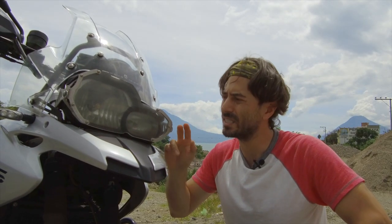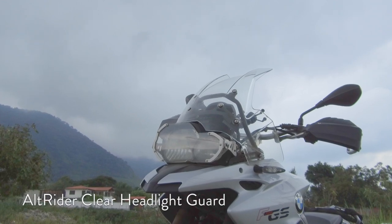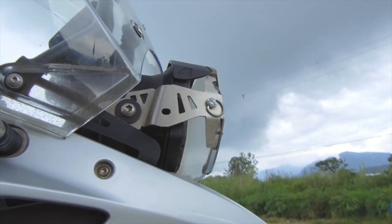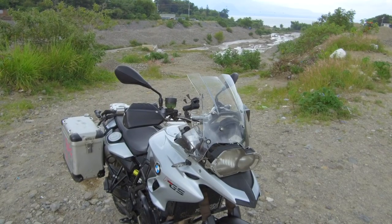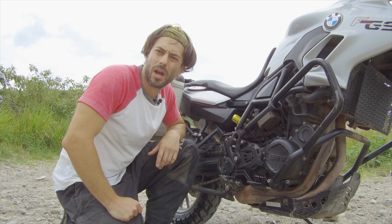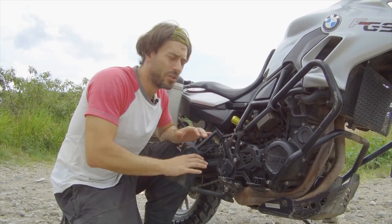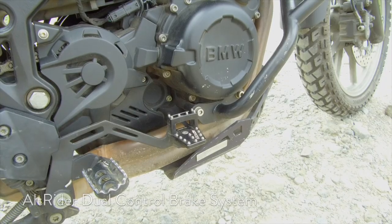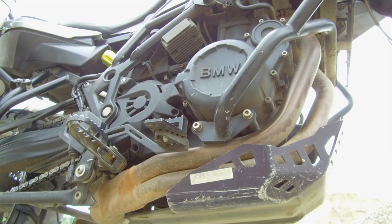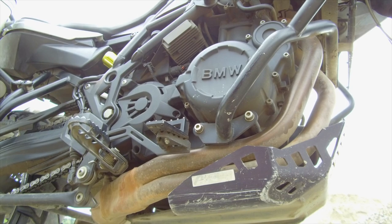Sticking with the theme, this headlight guard is also from Alt-Rider. I prefer the clear plastic rather than the metal grating type. It comes with a glare guard, so there's absolutely no problem riding with it on day or night. Lastly from Alt-Rider is my favorite and most useful accessory, the dual control brake system, which comes in at $85.